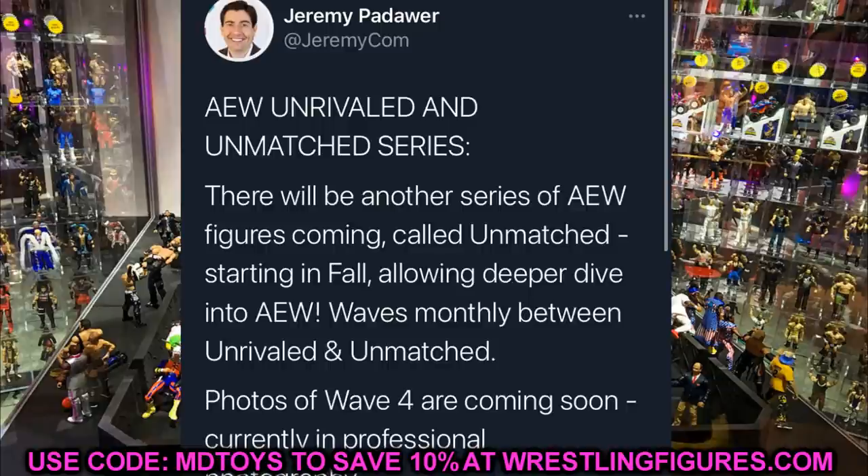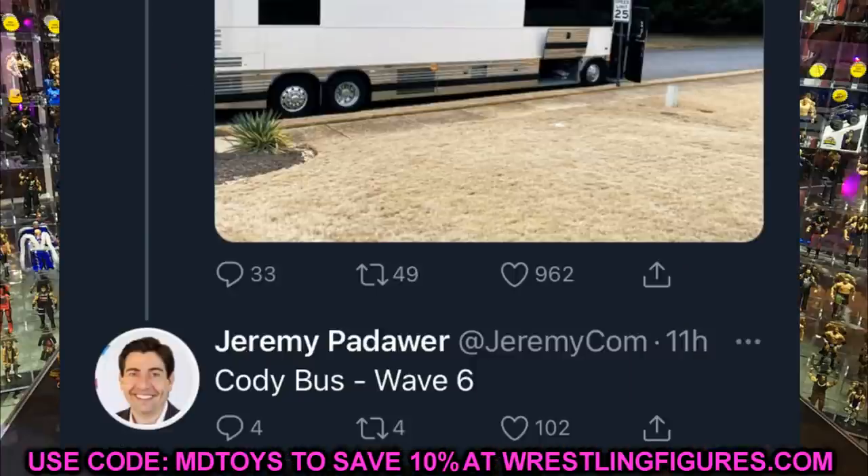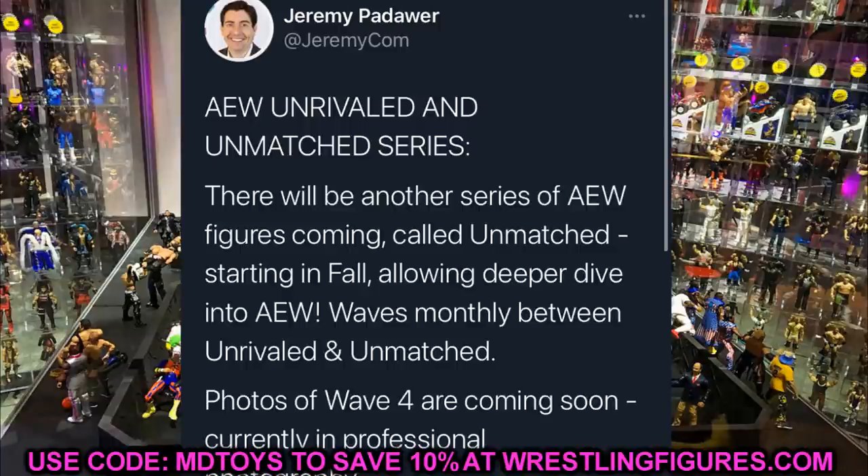There's also a funny exchange where Dr. Britt Baker tweeted at Jeremy: 'So the next figure comes with the bus then right?' referencing Cody's tweet about becoming a bus guy and wanting help designing a wrap. Jeremy replied 'Cody bus, wave 6' — so wave 6 confirmed, Cody bus in the line! Joking of course, but that would be badass. We're already getting the golf cart and possibly Sue's van from the Best Friends, so vehicles are not out of the question.